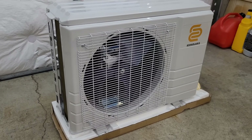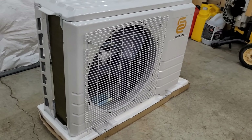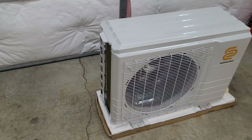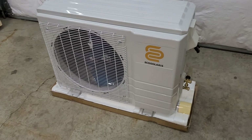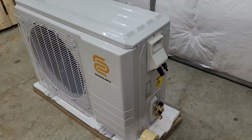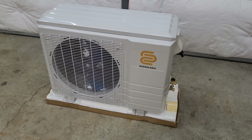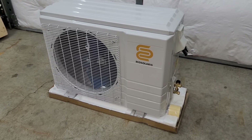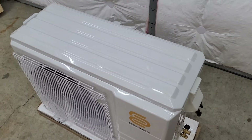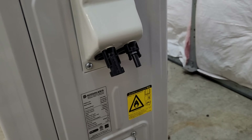Here we have it - the Eco Solaris 12,000 BTU solar hybrid heat pump. Right off the bat, it's a 12,000 BTU, one-ton unit, pretty similar in size to the EG4 you guys are familiar with out back. This one actually comes in 12,000 and 18,000 BTU - that's a ton and a half - a nice middle-of-the-road size if you're not quite looking for a two-ton but want something a little larger than a one-ton. Over here we have the solar direct connections, the MC4s - you can plug your panels right into there.